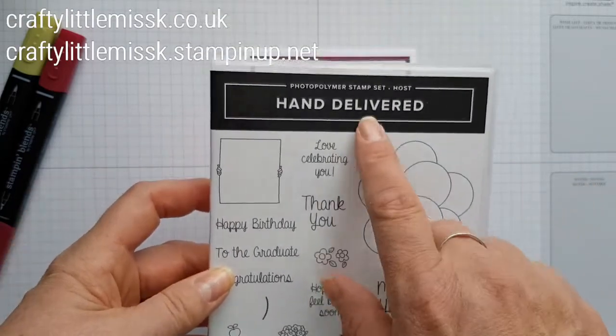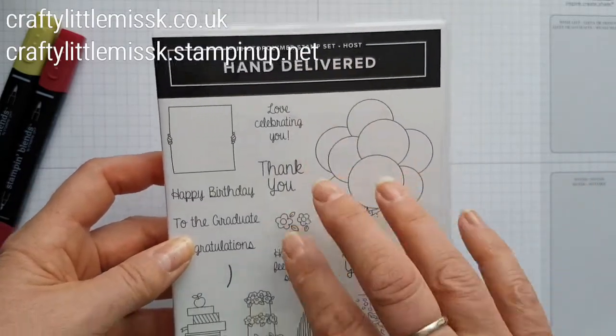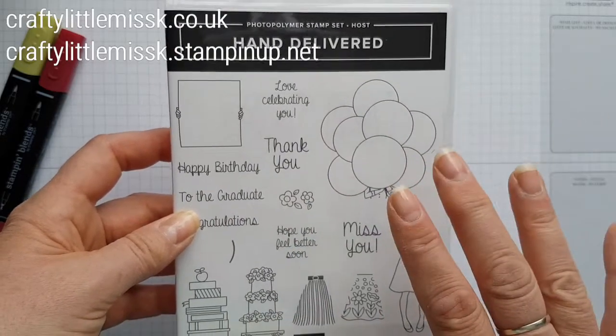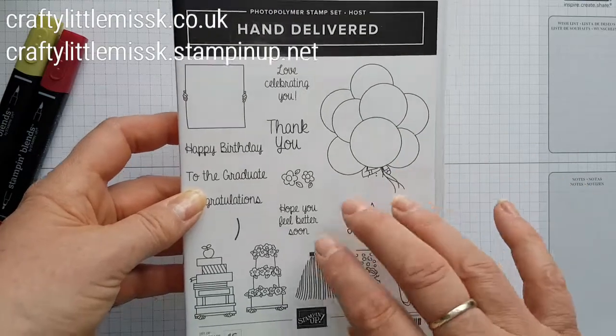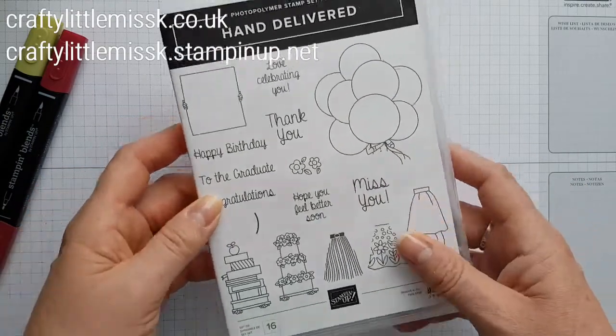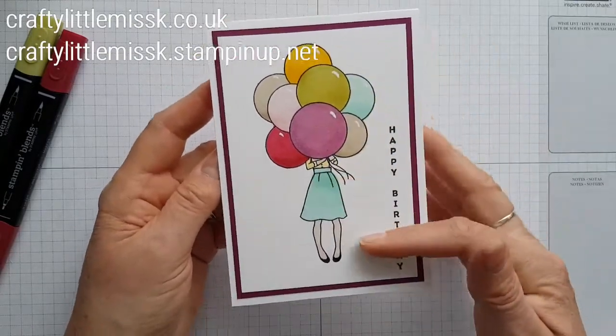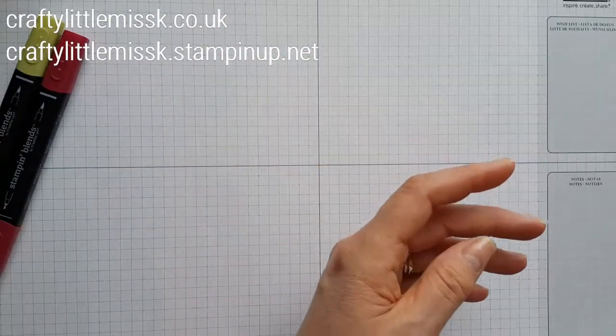If you'd like to know more about this, because it's actually a host set, do let me know and I'll explain it all to you. I want to keep this video short because I'm supposed to be going out very soon, but I wanted to do this before I left. So like I said, this one was a birthday card, but I'm going to be making a thank you now.